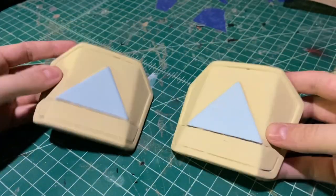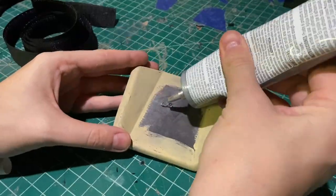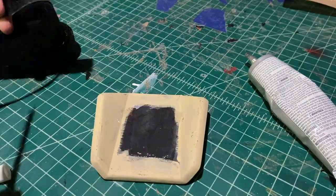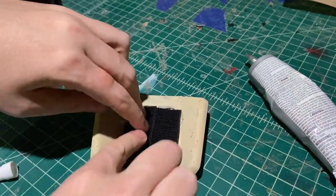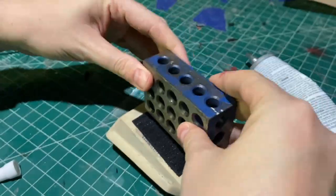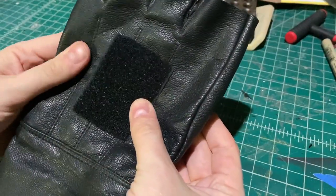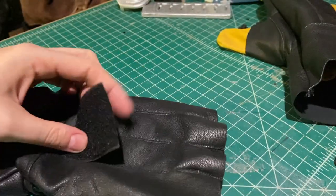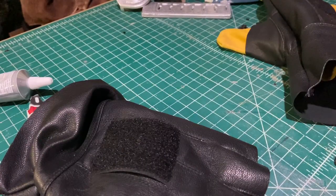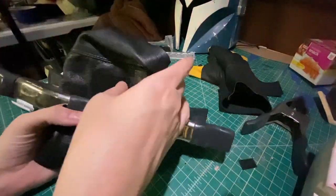Now it's time to attach those hand plates to the gloves using E6000 glue and some velcro. I squeeze E6000 onto the back of the hand plate, use a popsicle stick to spread it into a nice even layer, then place the velcro strips on top and put some weights on to make sure it dries as flat as possible — I used my 123 blocks. Getting the velcro onto the gloves is a similar process; I sanded down the spot where I put the velcro to help the glue grip better than the slippery leather, then put vices on top of the velcro and let those sit overnight.